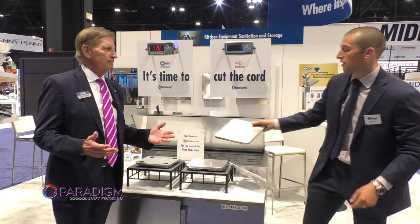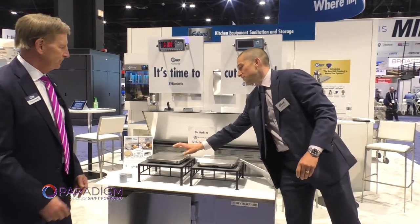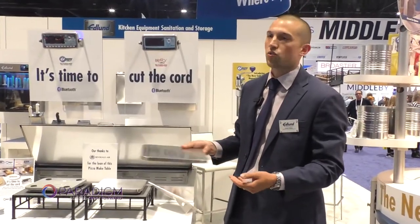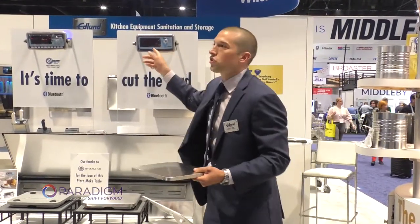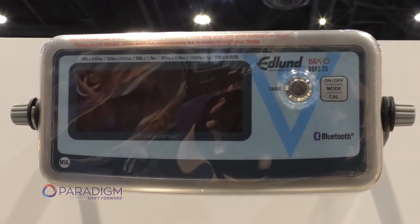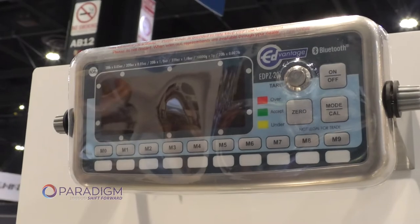So how easy is it to clean? It's very easy to clean. This is a stainless steel base — it can be easily removed, hand washed, put in a dish rack. These come with ClearShield standard, so if you're touching this over time and it gets grimed up, it's a clean wipe. Very easy.